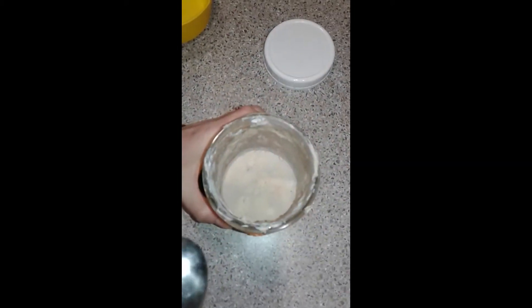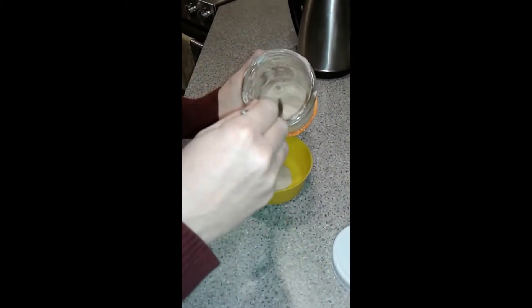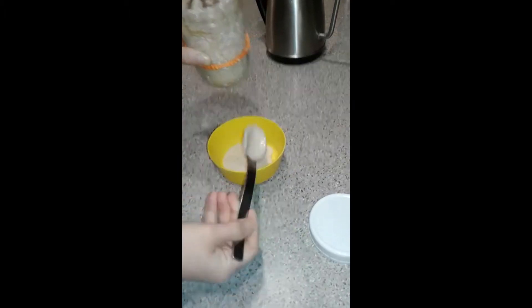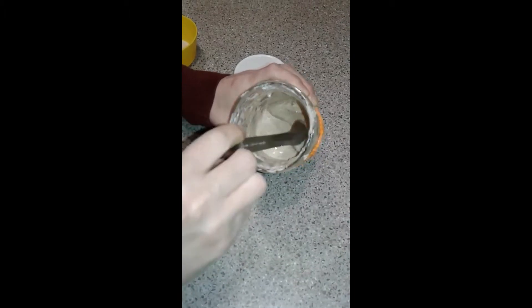It's been a couple of days since I fed it. It looks kind of gross but that's normal. What I do before I feed it is scoop this top part off and slop it over here — it's actually quite runny because it's been sitting for a couple days. I'll just put that in the compost.